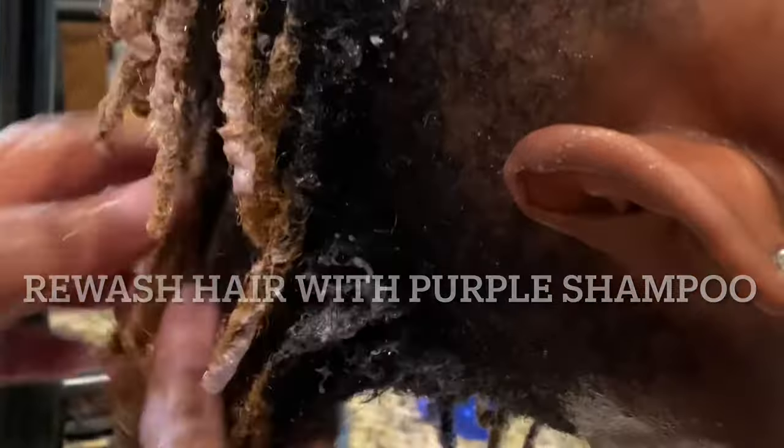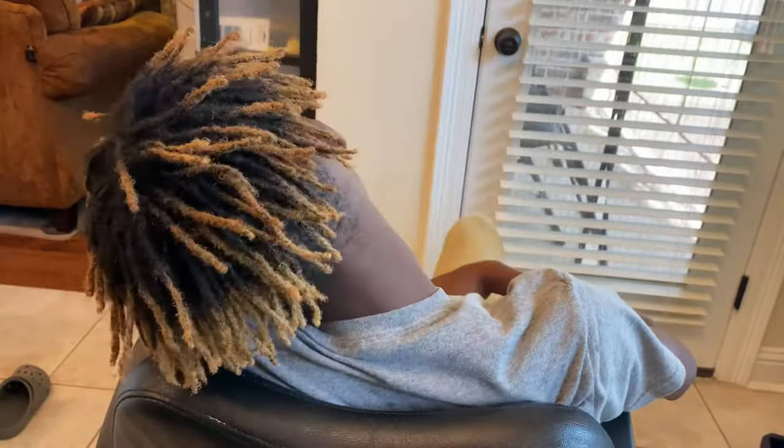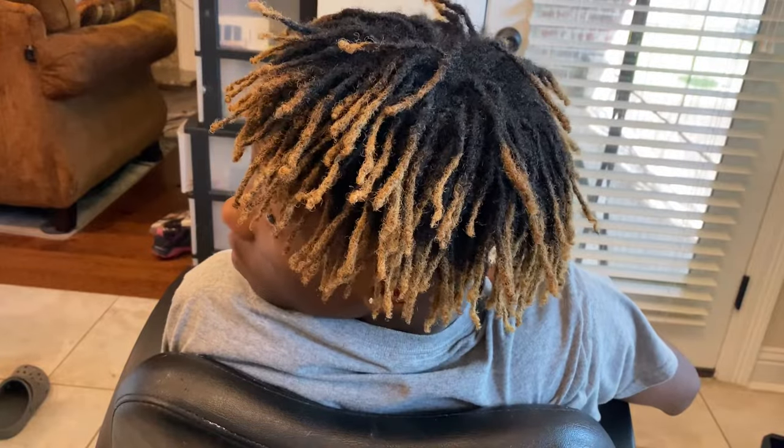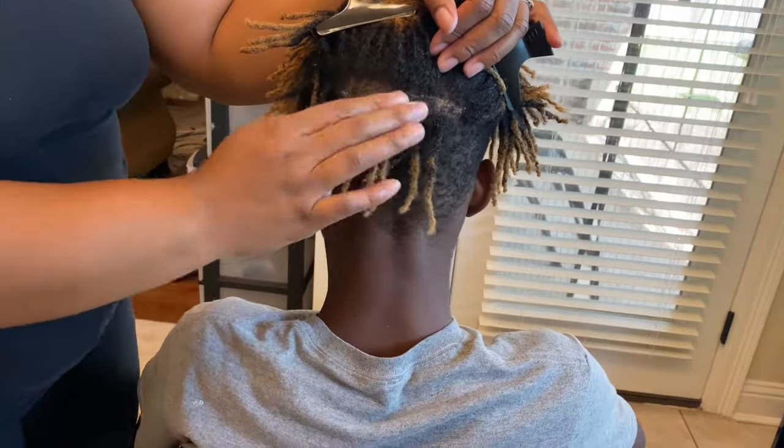After washing his hair completely out, I use purple shampoo to tone his dreadlock style. And this is the finished look — this is how his hair is looking.